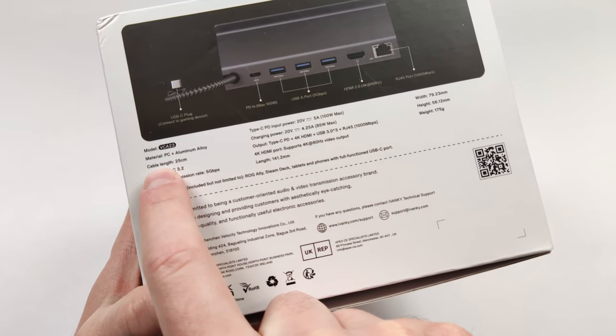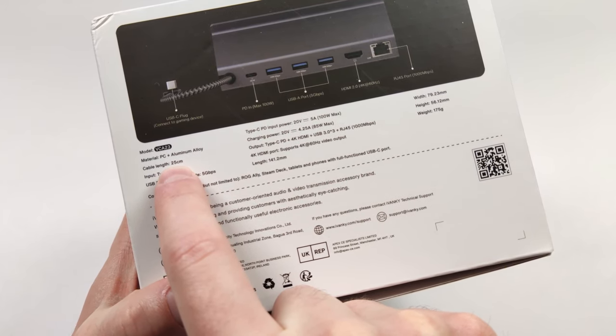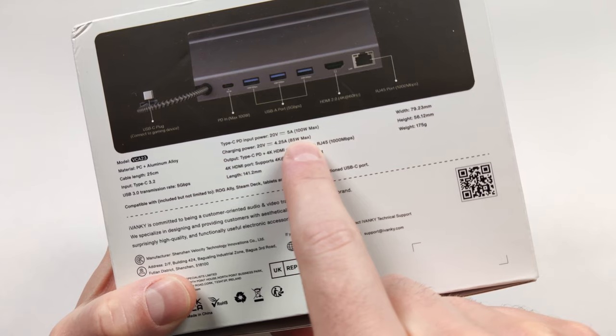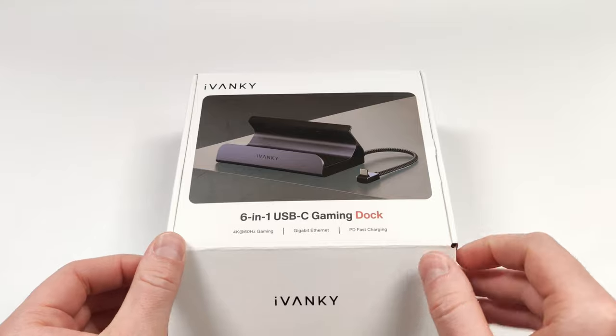One thing that makes this stand out is the cable length on the back — there's a lot more cable length than there is on the Ugreen dock. The dock is going to draw some of the power, so you're going to get a max output of 85 watts if you're using a 100 watt charger. Let's open the box and take a closer look inside.